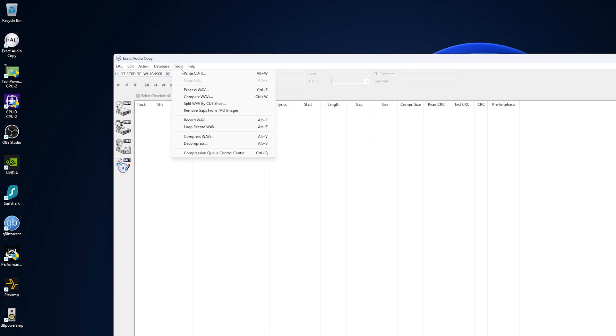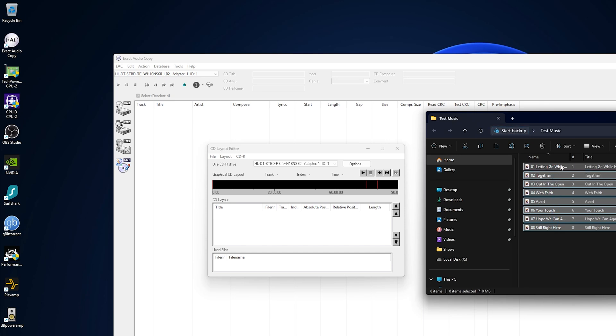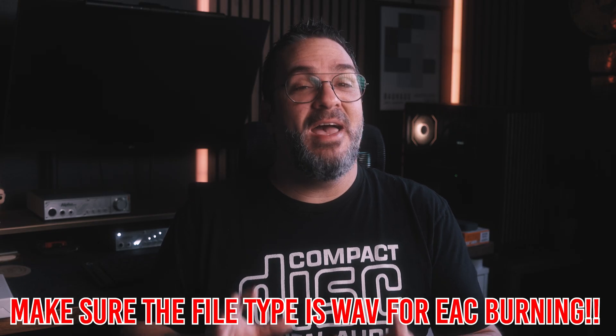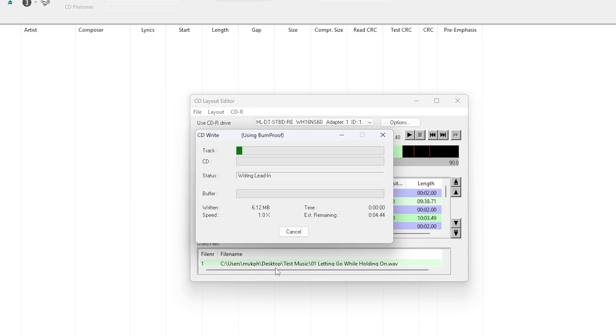Insert your blank CDR into your drive. In EAC, go to the Tools menu and select Write CDR. Select the songs you want to burn and drag and drop them into the window that pops up. Make sure the songs will fit on your disc — I can usually squeeze 15 to 18 songs on any given disc, sometimes more or less depending on track length. Once you hit burn, the process will begin and it won't take long. After it's finished, the CD is ready to play on your CD player at home, in the car, or anywhere else.